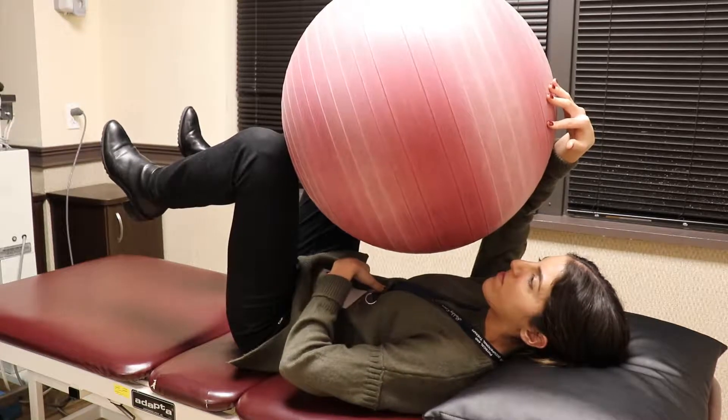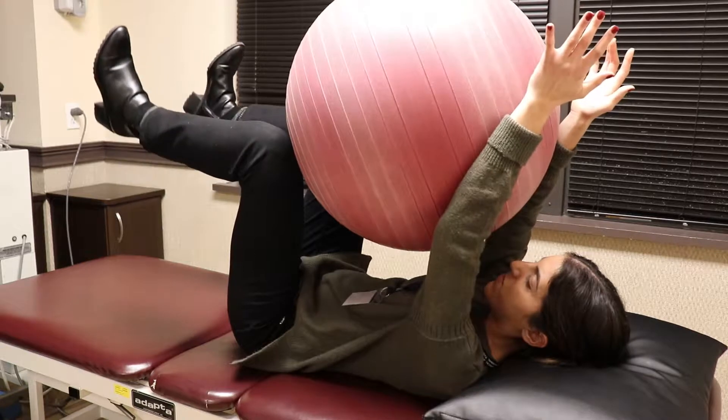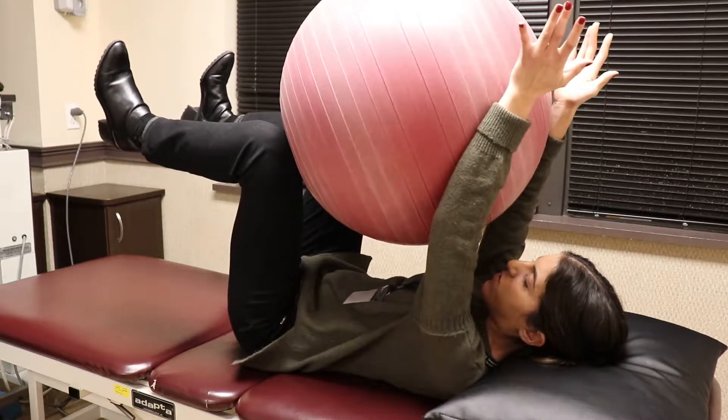So deep breath in and push into the table, feet up and squeeze the ball.